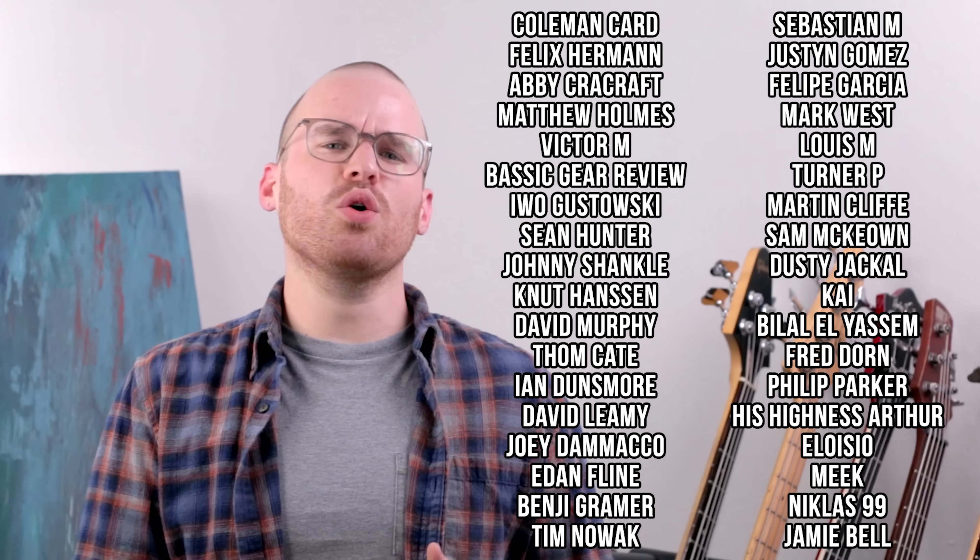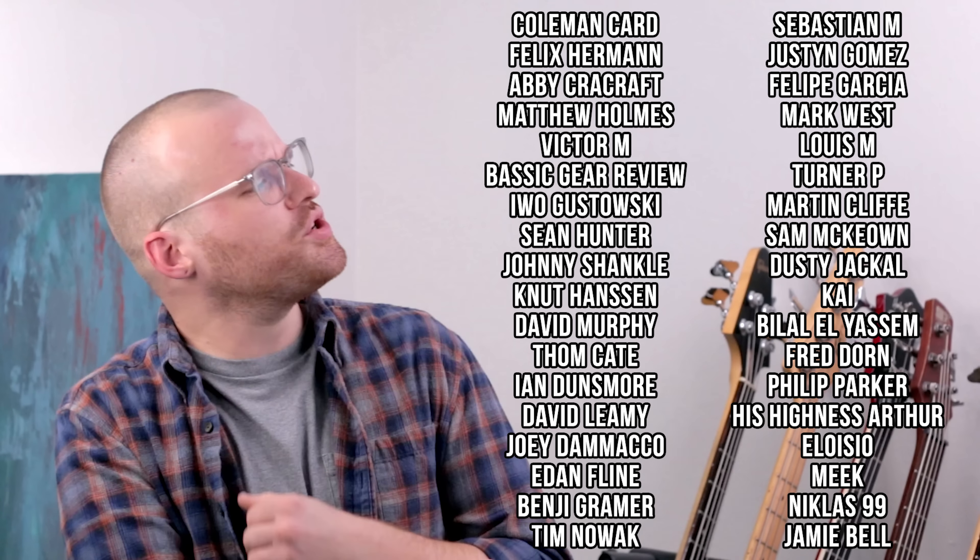Thank you all so much for watching, liking, subscribing, sharing, and commenting — I really truly do appreciate it. And of course, a huge thank you to all my Patreon supporters. If you'd like to help support the channel and get access to videos early, giveaways, and more, go ahead and head over to my Patreon page. Thank you guys so much for watching, and no matter where in the world you are, stay safe, practice that bass, and I'll see y'all next time.